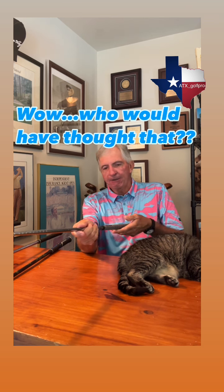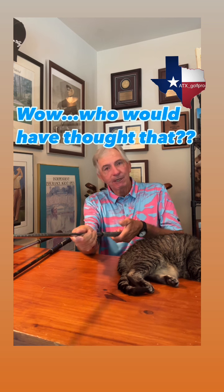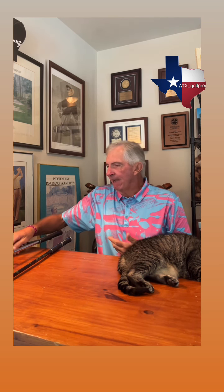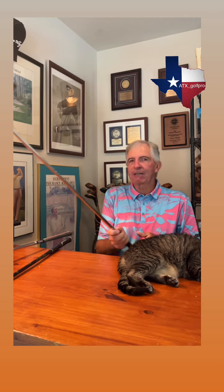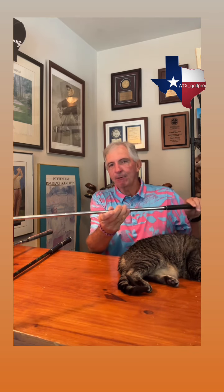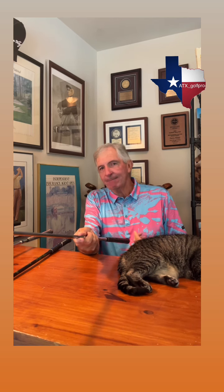If you tend to overdraw the ball, you might want to take that ridge and put it at 5:30, which would give you a slightly weaker grip and promote a fade. Again, that's personal preference. Round grips are pretty much the standard on most clubs — unless you specify when you order that you want a reminder, they're going to come round. For me personally, it just made it hard to get my hands on the club the same way every single time.